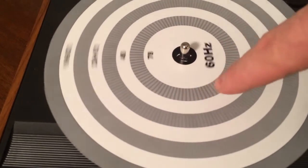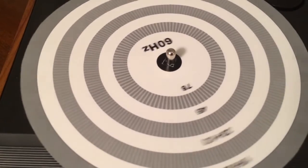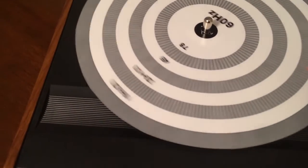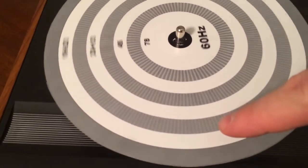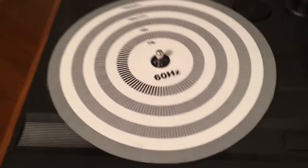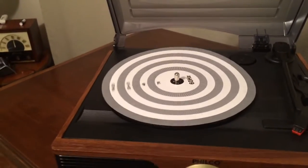See how these are moving now that I've changed the speed? And then if we switch it over to 45 RPM — actually that was 45. So 33 right there, and you'll see that the bars aren't moving. So there you go — that's how you can check whether or not your speed is set properly.